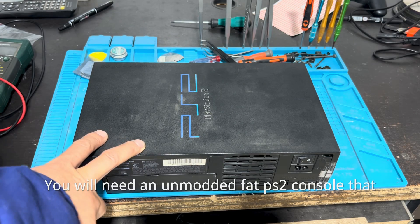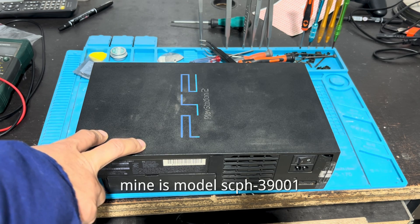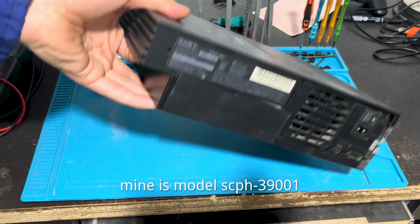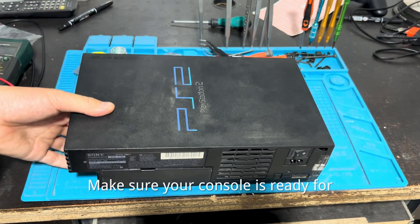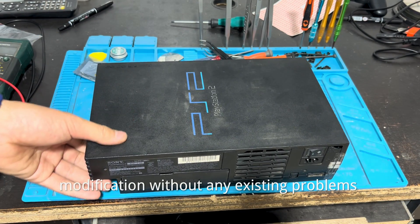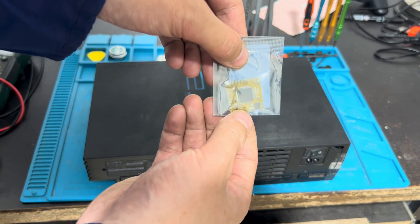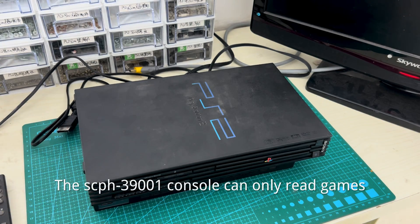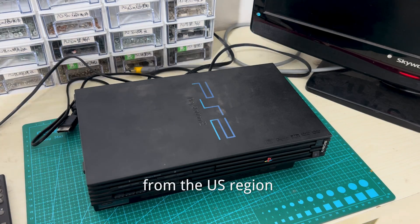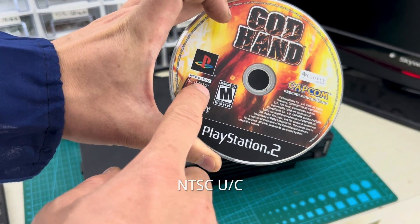Before we begin, you will need an unmodded PS2 console that is free of any issues. Mine is the SCPH 39001. Make sure your console is ready for modifications without any existing problems. The SCPH 39001 console can only read games from the US region, like NTSC U/C.